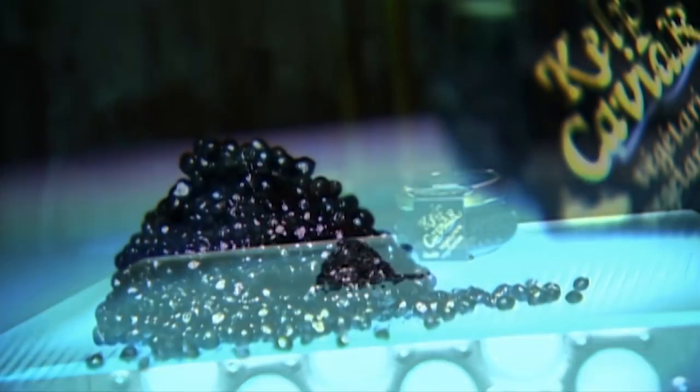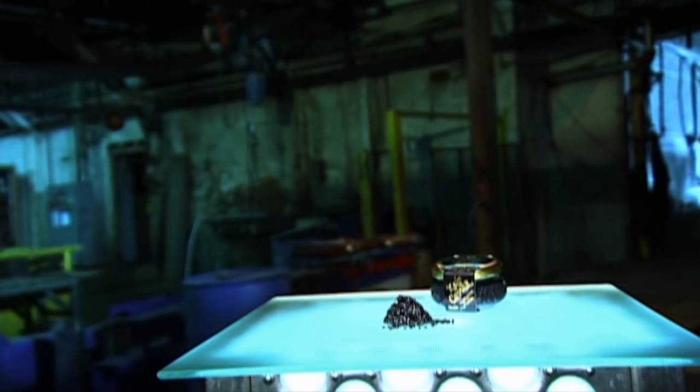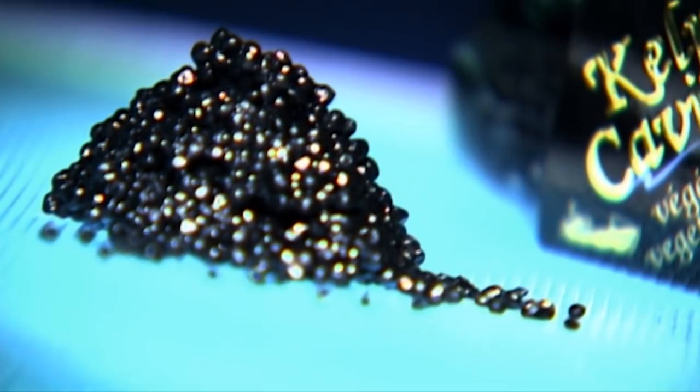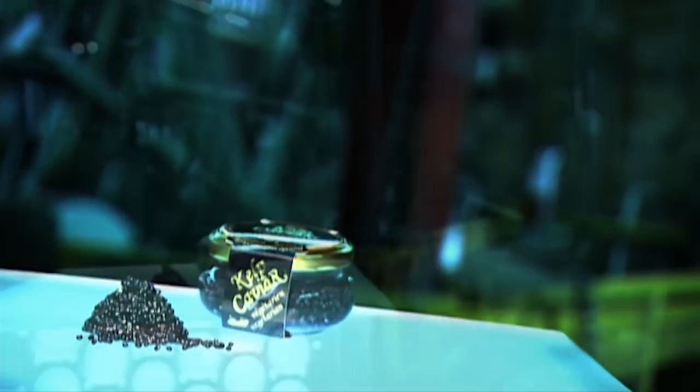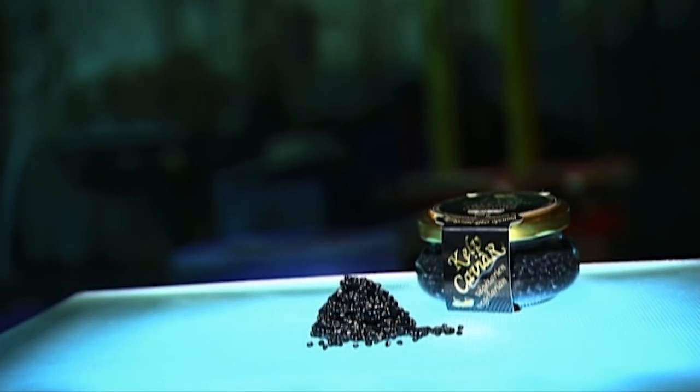Caviar is made using the unfertilised eggs of certain species of fish. For those who love the taste but won't swallow the price, there's simulated caviar made of kelp, a type of seaweed. It looks, smells and tastes similar to the real thing but with one big difference — the price.